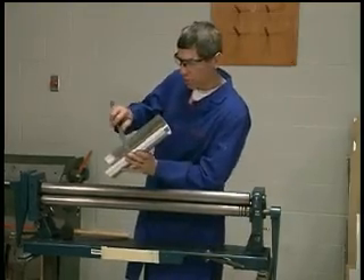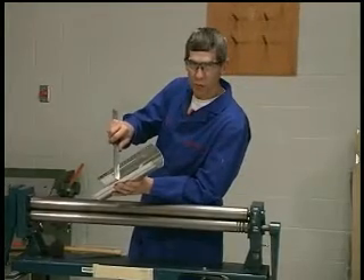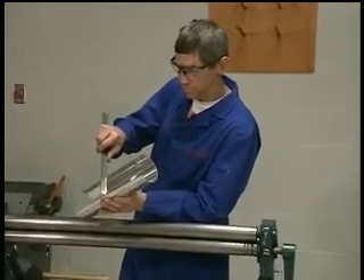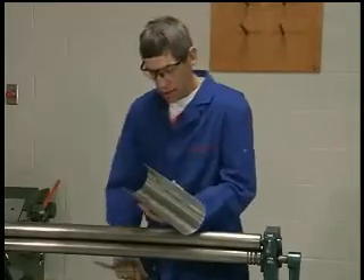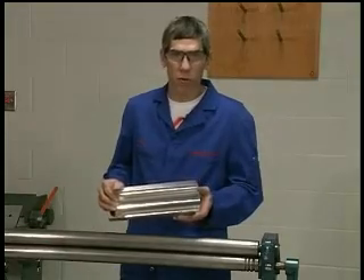Measured across, that's my four inches. And I can just, with a gentle squeezing pressure, bring it down to three and a half inches. And that's all there is to forming a leading edge using the slip roll former.